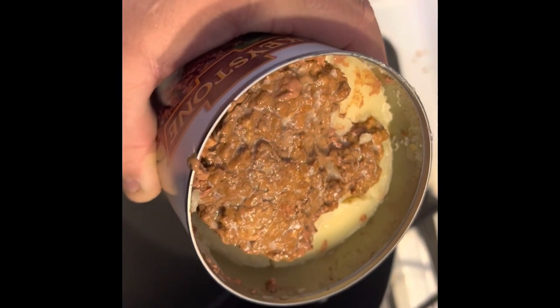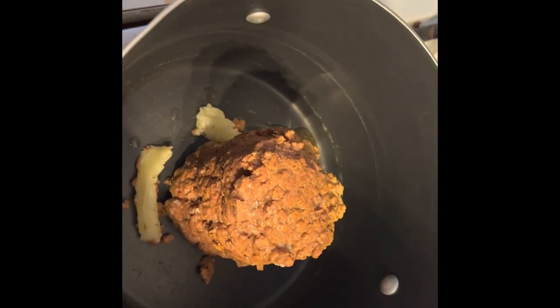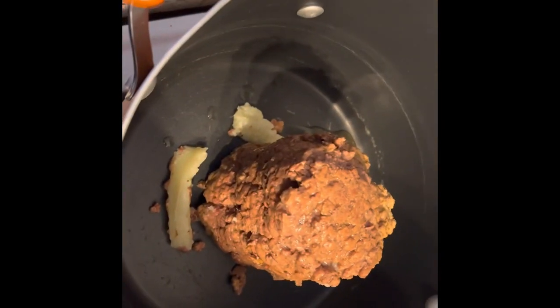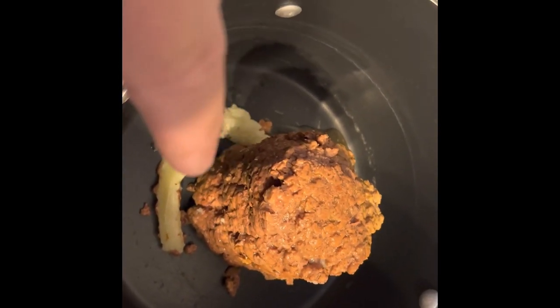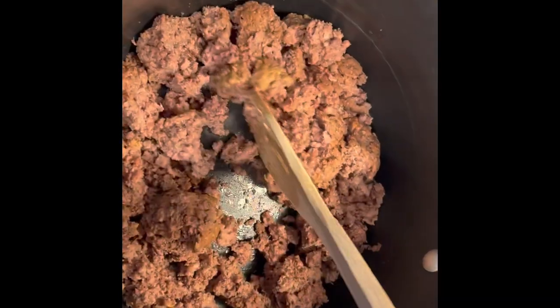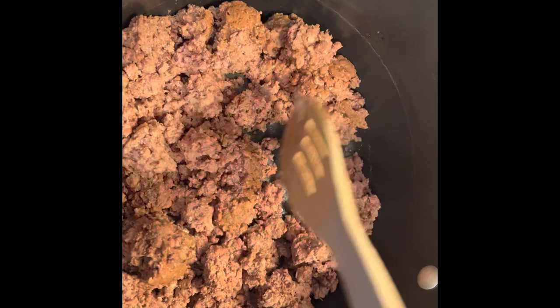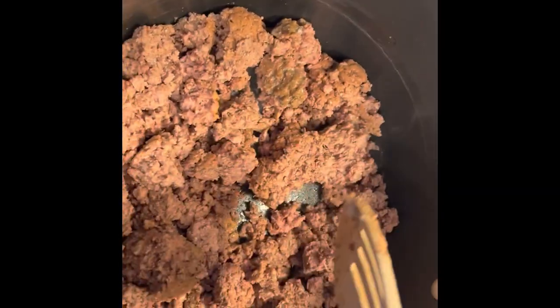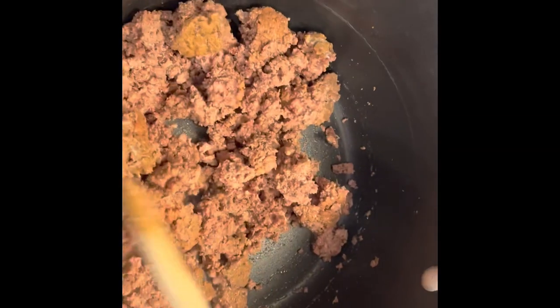We have opened it. I'm going to add a little more fluid in there that I took off, and I'm going to remove these few pieces of fat before we start. There it is — out of the can and broken up. I'm heating it up a little bit.